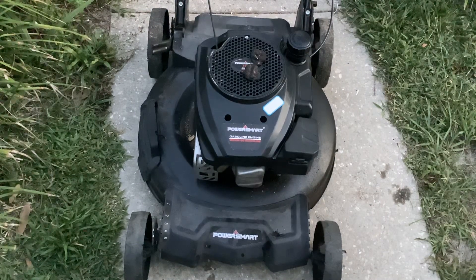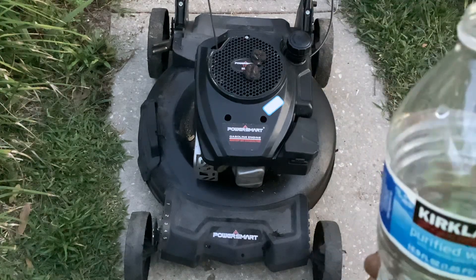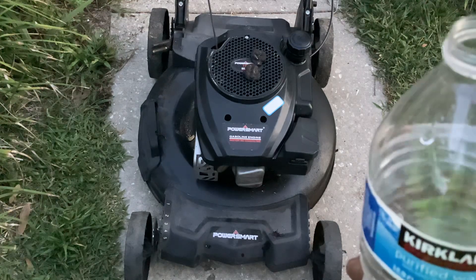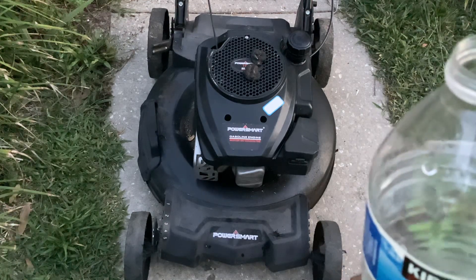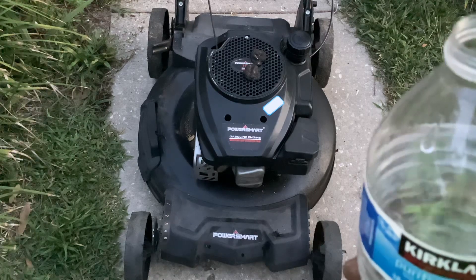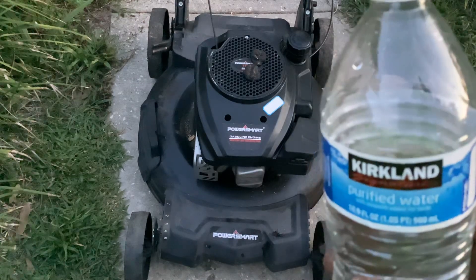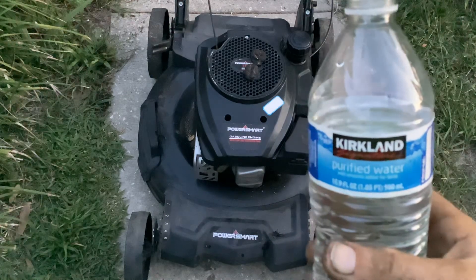If you guys have a lawn service in your area, tell me what you pay. It could be over a hundred if they do shrub trimming and stuff — that's how they calculate price. Basic, no blowing or edging, and then all the way up to taking care of shrubs, fertilizing, and all that jazz is going to cost you more moolah.